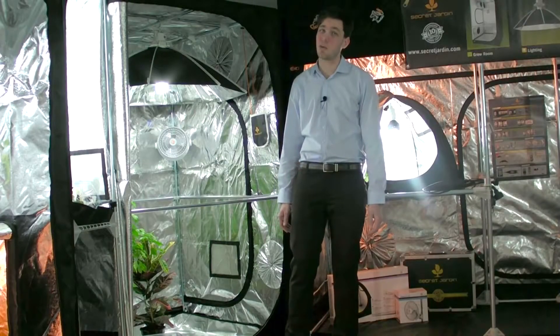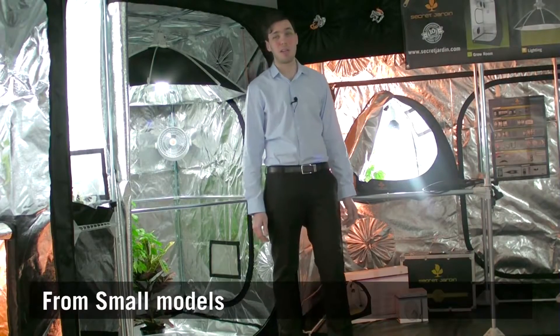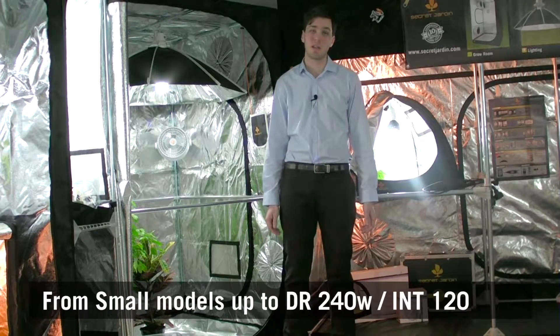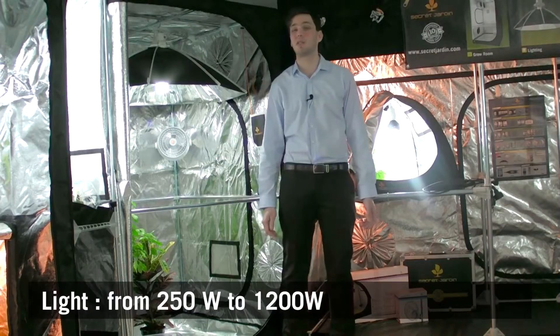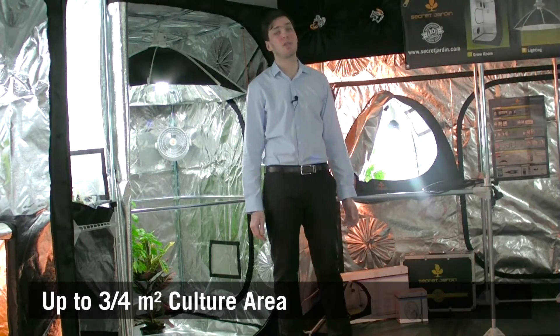NanoGrow is perfect to work with several tents. We usually advise you to use it with small models, such as the Darkroom 240 Wide or Intense 120, with models that support light up to 600W, or models that have a 3m² culture area.